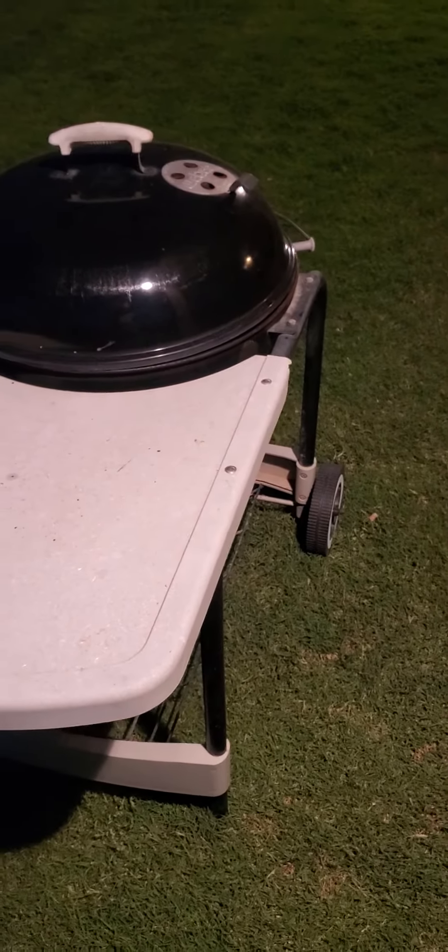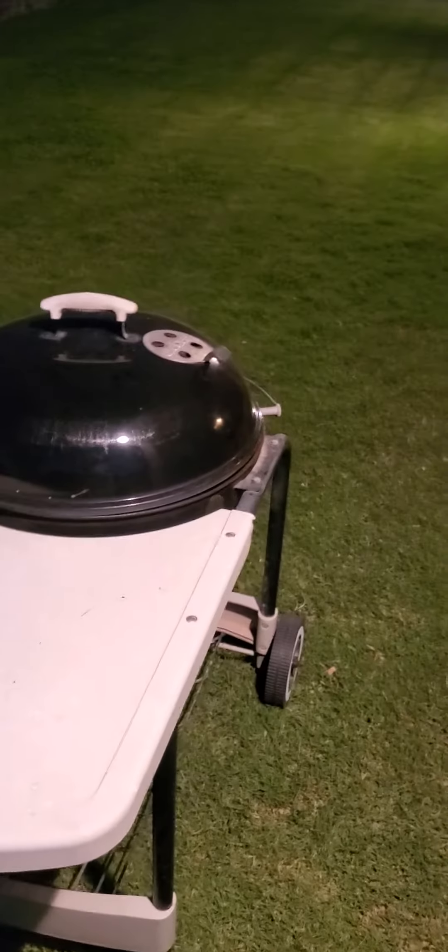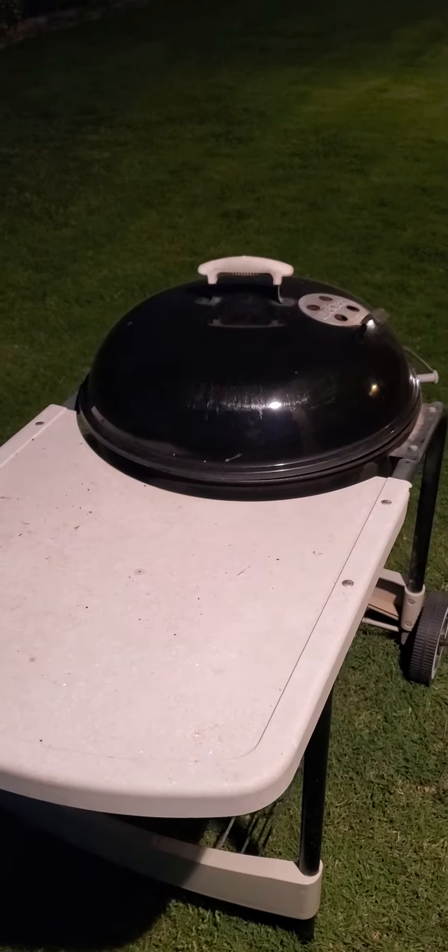Good morning. It is 5:30 on September 4th, Sunday. We did this brisket last night and I'm going to check it out now.